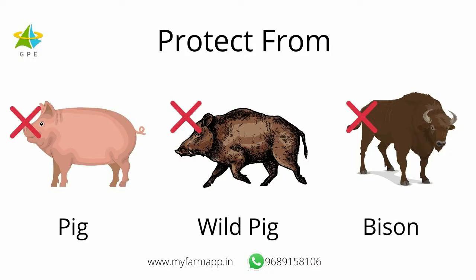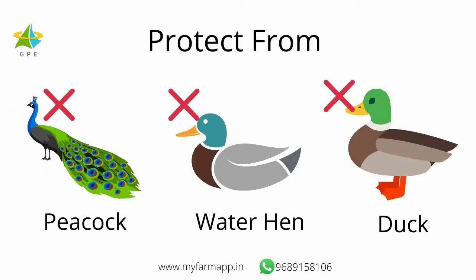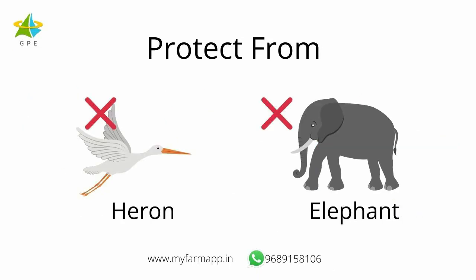We have seen that these appliances are effective against these animals: pigs, wild pigs, bison, peacocks, water hens, ducks, herons and elephants. They can work to repel other animals also.